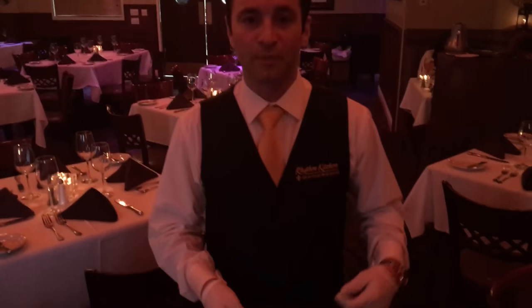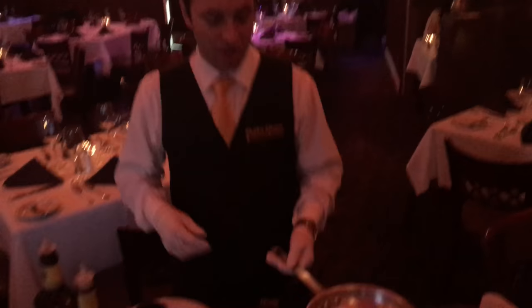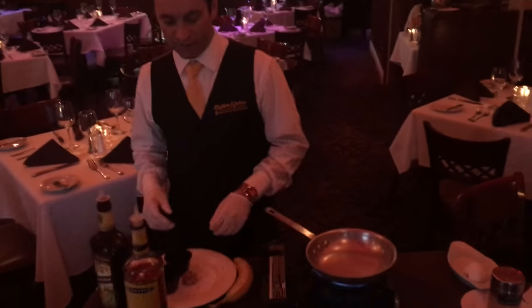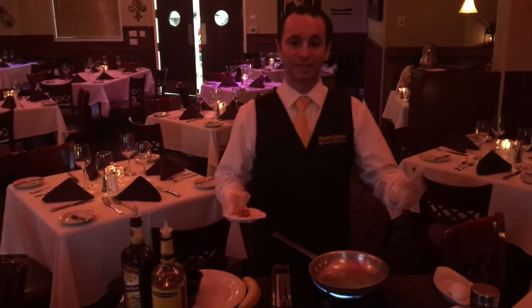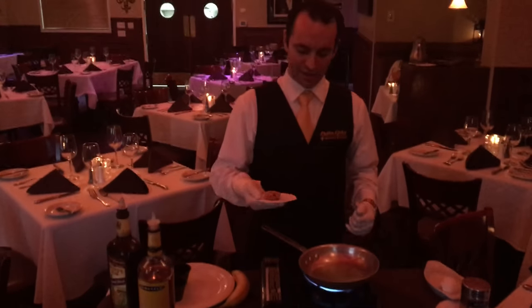I'm Robert, the general manager of Rhythm Kitchen Seafood and Steaks here in Las Vegas. Today I'm going to teach you how to make Banana Foster table side. We are a French Creole restaurant in Las Vegas, so we're a New Orleans themed restaurant. We make our Banana Foster table side. We're on the corner of Sunset and South Decatur here in lovely Las Vegas.